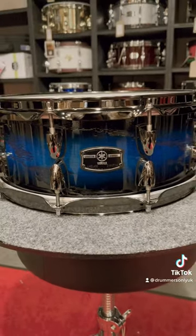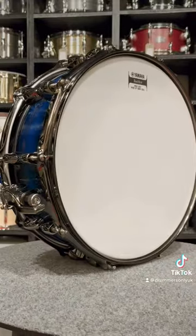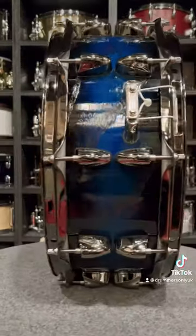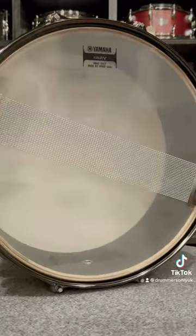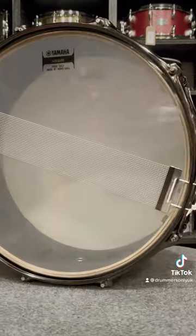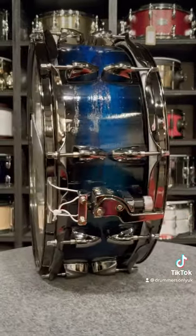These drums are a 7-ply hybrid shell made up of oak and a material called phenolic, and they're finished with a really special process called Oozakuri, which emphasises all the grain of the wood. I think you'll agree that these drums are certainly looking as sensational as they sound.